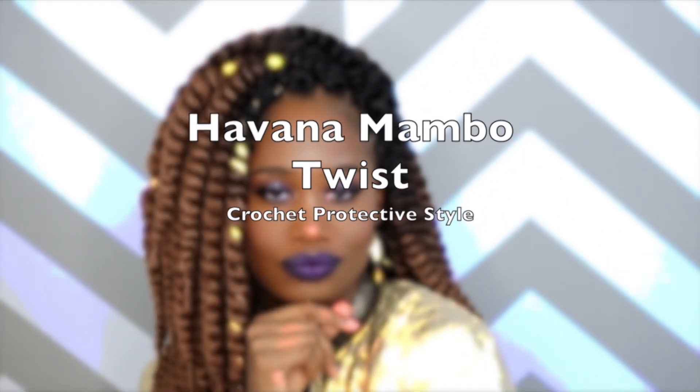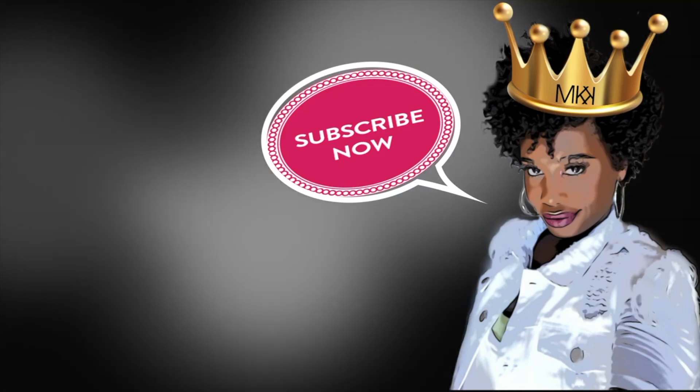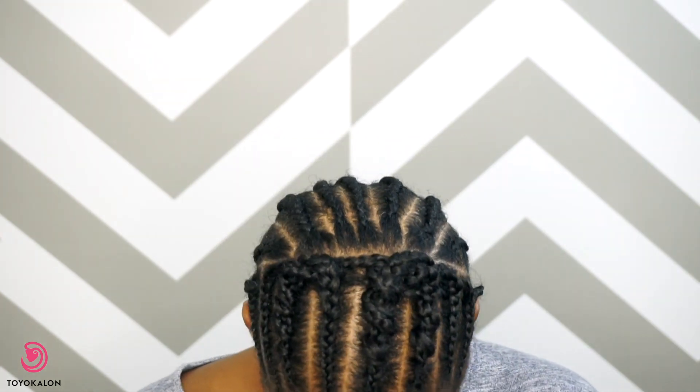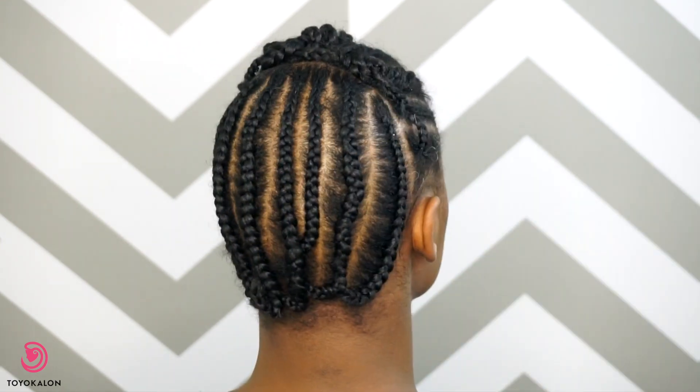Here's the braid pattern that I'm using. I did split my hair in the back and front because later on I'm going to be changing this hairstyle, and you guys will see that in another video.